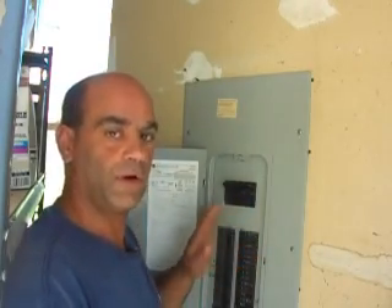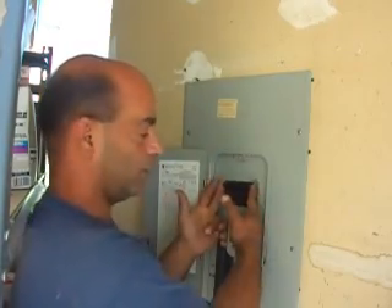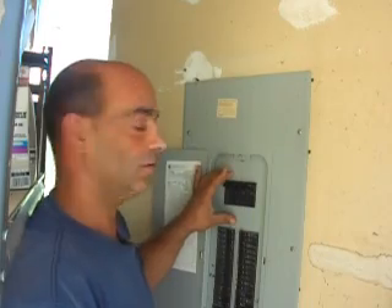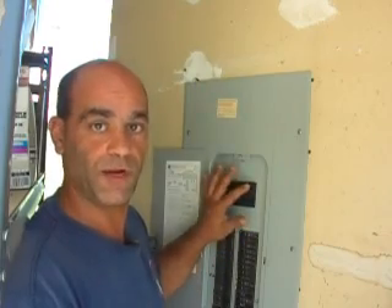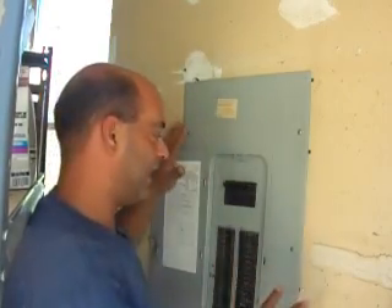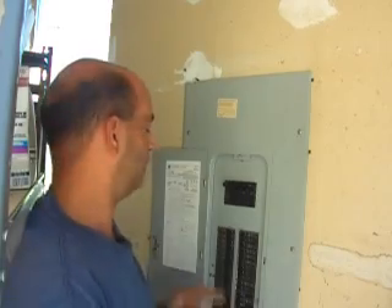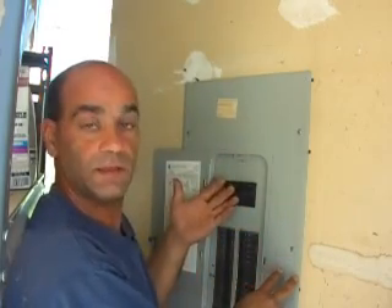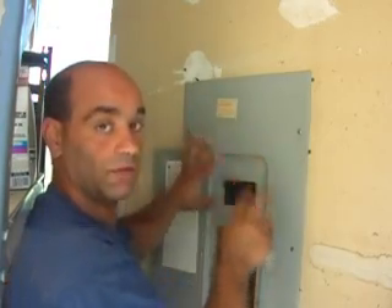Even if you've been in the panel before, the first thing you want to do is turn the main breaker off. In this particular panel, this is the big one right here — it says 200, because this panel is a 200 amp panel. Yours may be 150 or 100; in either case, it will be marked on the main breaker. When you turn that breaker off, that doesn't mean everything's dead in here — it means everything's dead in the house or building. You have your main leads coming in, normally directly from the electric meter, and those leads are going to be live no matter what.